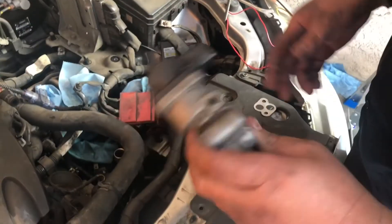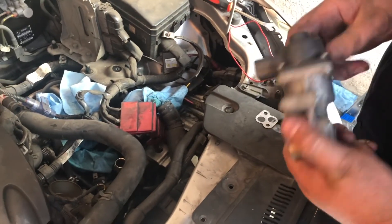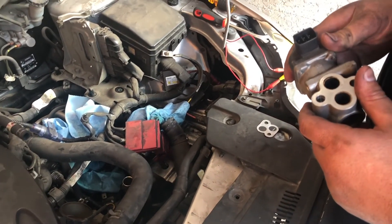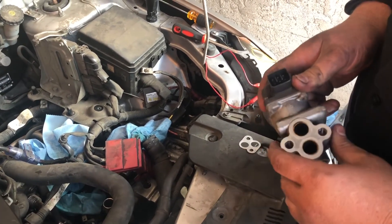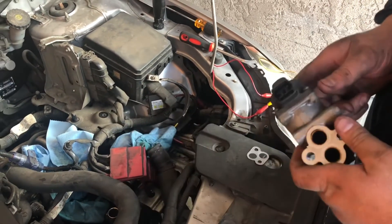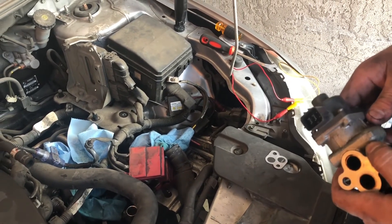We went ahead and contacted the customer. He said go ahead and do the job. We've ordered the part and it's going to take a few days to get here. So we got the job. This is basically our 'how to diagnose a bad EGR valve' video, and once we get the part in we'll bring you guys back and show you how to install it.